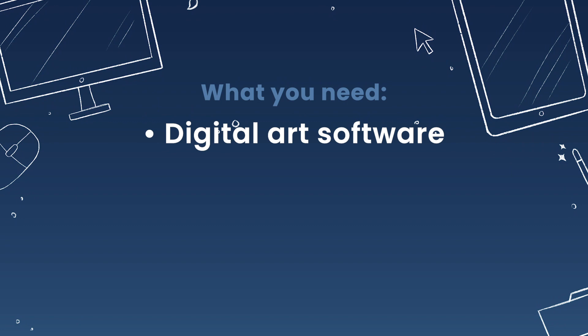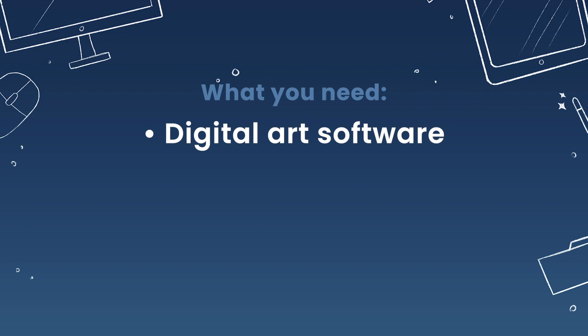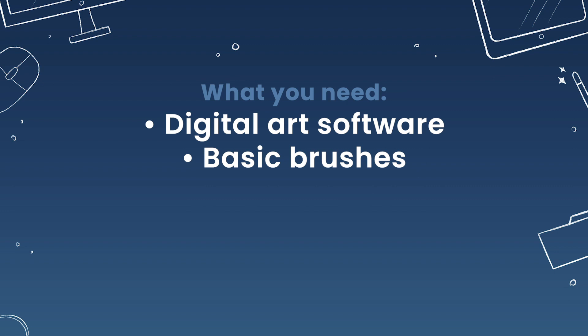All you need for this tutorial is some sort of digital art software. I'll be using Procreate on the iPad Pro, but you can use pretty much anything that has layers — Photoshop, Corel Painter, Krita, Affinity Designer — honestly most mainstream, and even not-so-mainstream, digital art software will work.